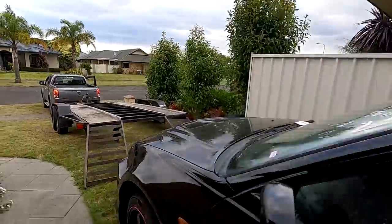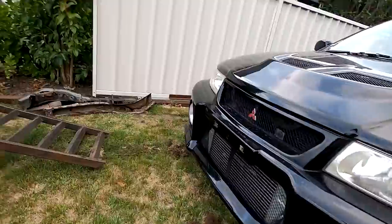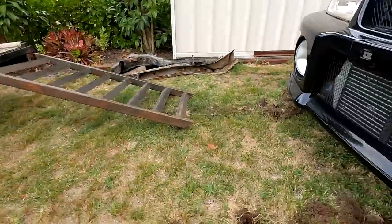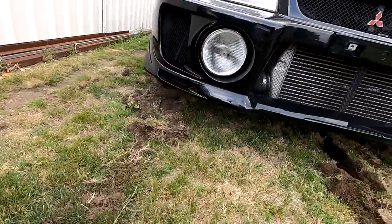Well that was interesting — done it. Wrecked the lawn. Mum's going to be pissed.